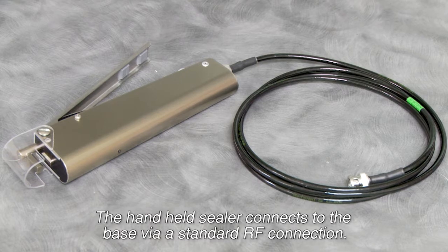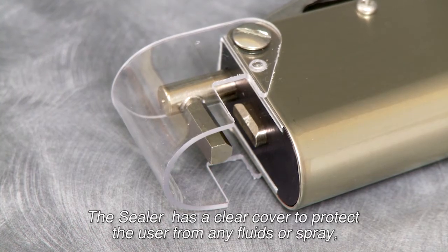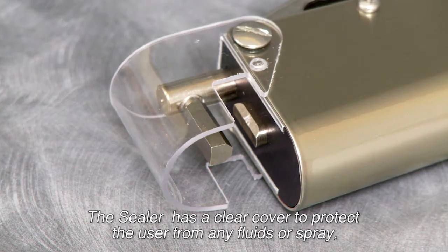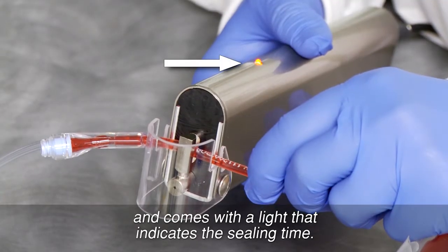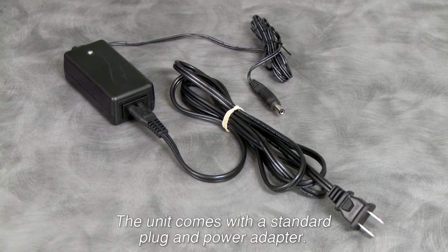The handheld sealer connects to the base via a standard RF connection. The sealer has a clear cover to protect the user from any fluids or spray, and comes with a light that indicates the sealing time. The unit comes with a standard plug and a power adapter.